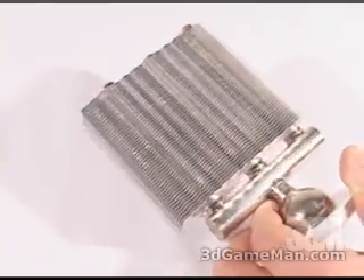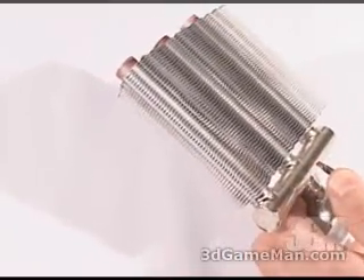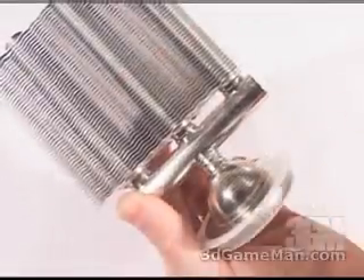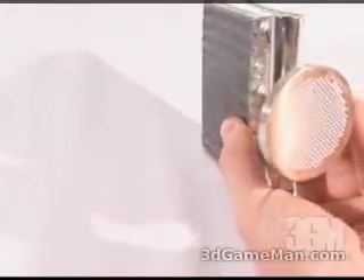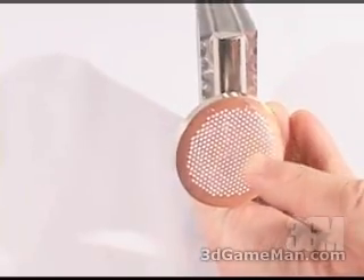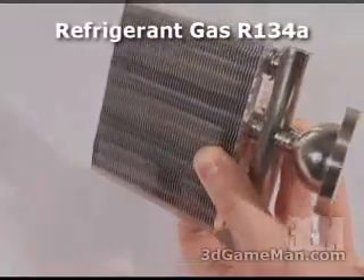It's a revolutionary product that's based on the unique VapoChill Vapor Chamber technology. This technology utilizes an evaporation process. The chamber, which is located just above the six millimeter smooth copper base, as you can see, comes with thermal compound already applied and is filled with refrigerant gas.